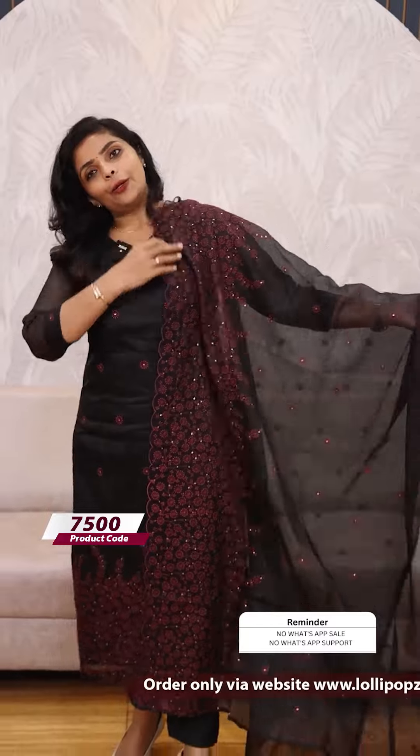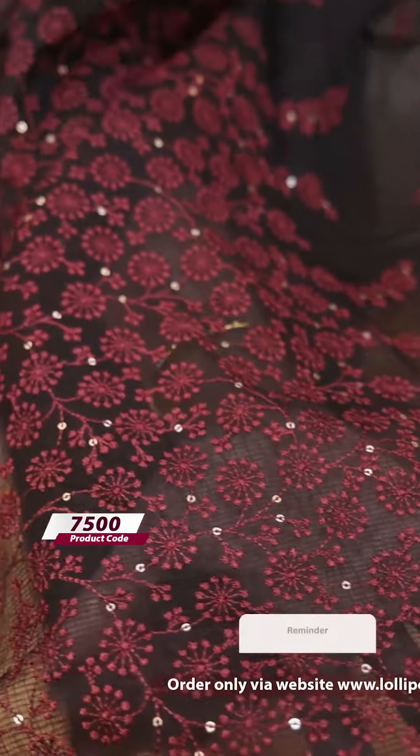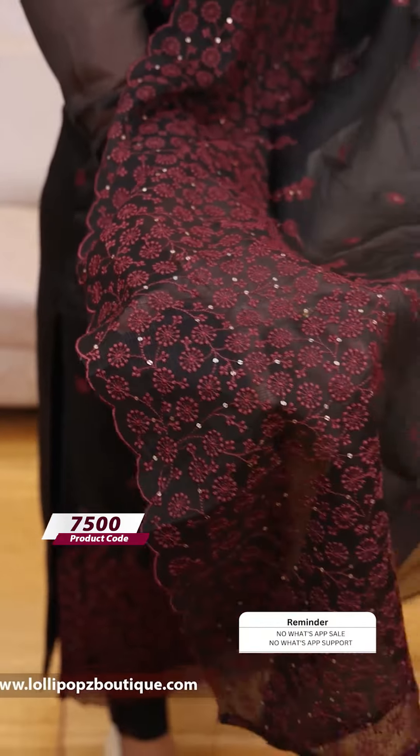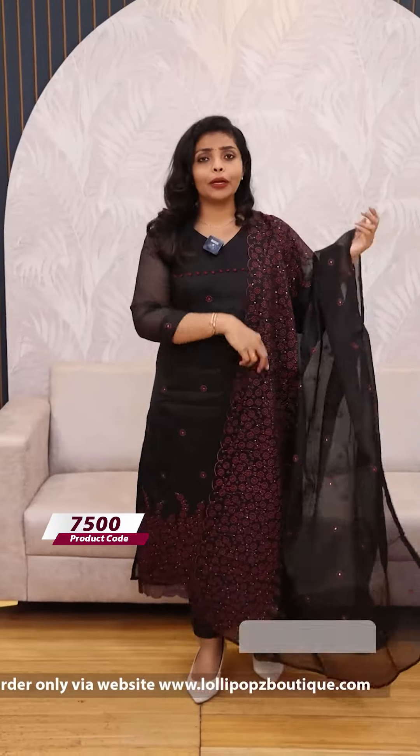It is a 3/4th sleeve. The hem area is very beautiful with the same embroidery work throughout. It is not a scallop in this section — it is a very beautiful design.